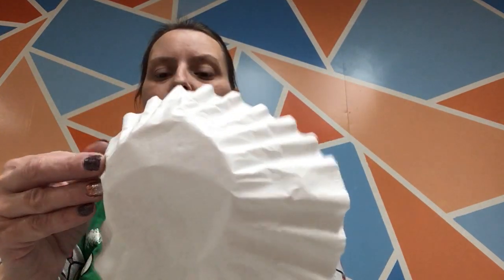You need two coffee filters, two pipe cleaners, a couple of tiny rubber bands — like really small ones — and some washable markers. You'll also need a little bit of water for this.